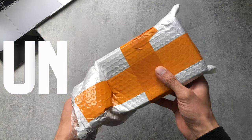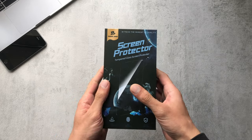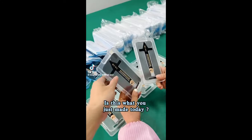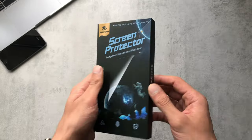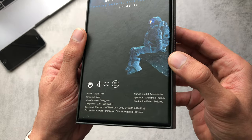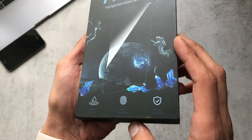Hey guys, welcome back to my channel. Sorry it's been a while since I posted, but in today's video I've got two screen protectors from the one and only Magic John. I know it's a bit late to the party but I thought I'd give them a go and see what they're about. We can just see the box here — it's got the Magic John branding around it.